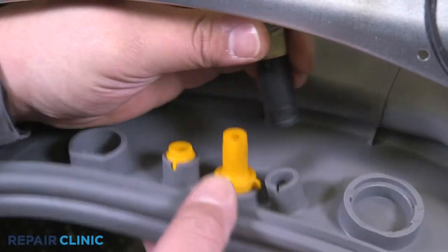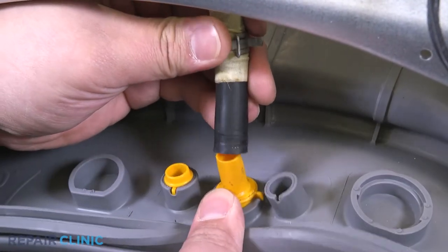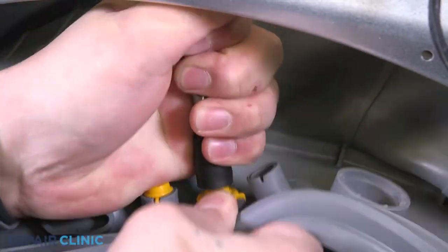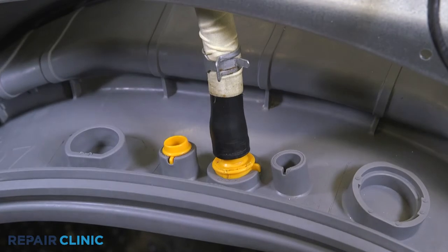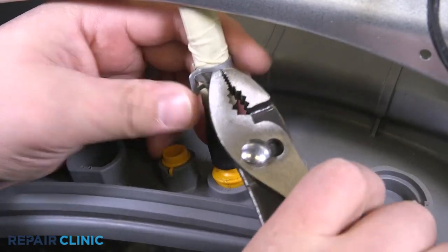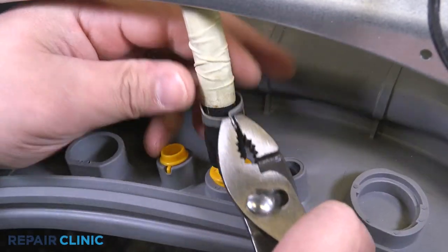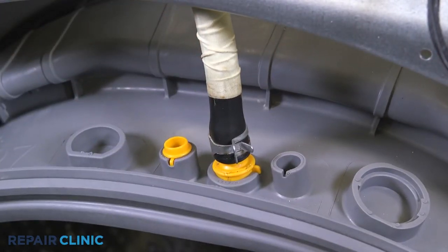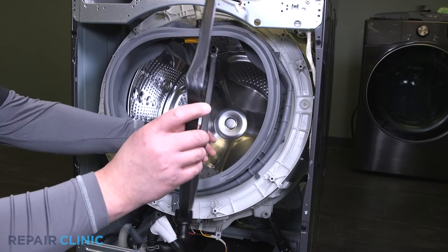Attach the hose to the seal port and secure it with the clamp. Install the connector nozzle into the seal ports.